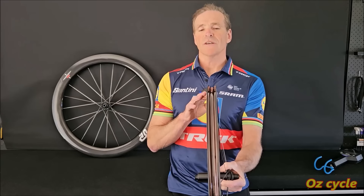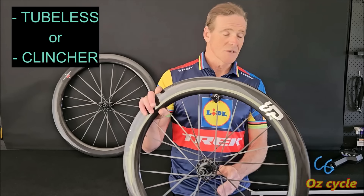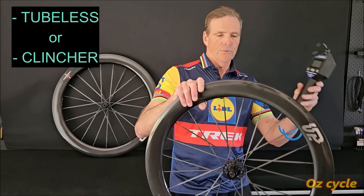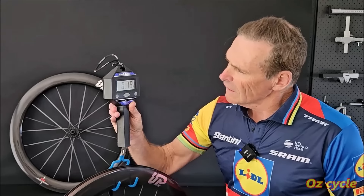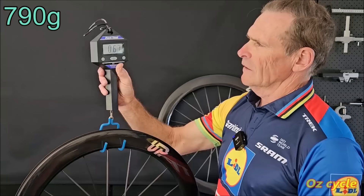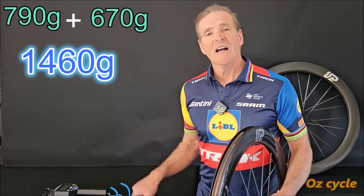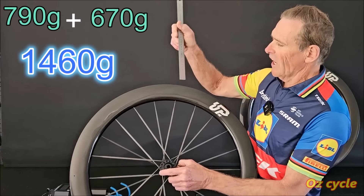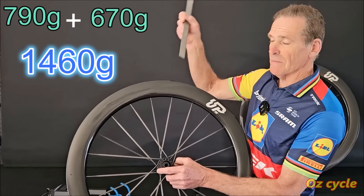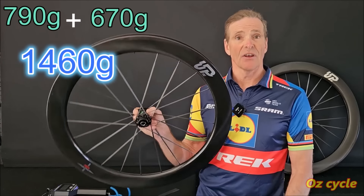These wheels come with rim tape so that you can run tubeless or tubed. Let's weigh them with the rim tape on. Rear wheel first: I've got 790 grams for the rear and 670 grams for the front. Keep in mind these are 60-millimetre deep front and rear, so at 1,460 grams total that's very light.